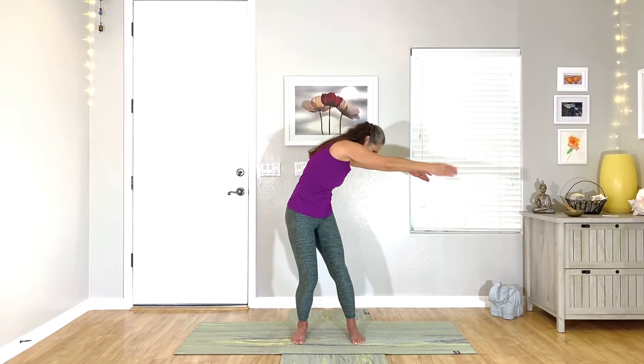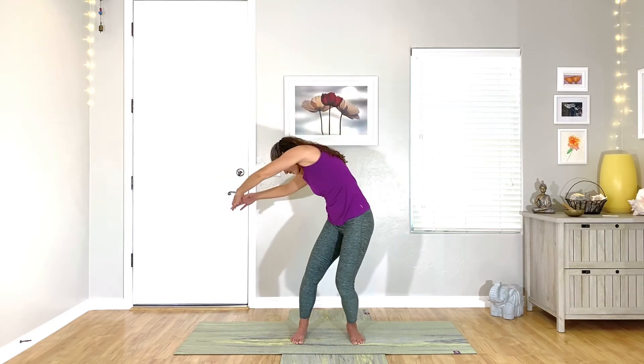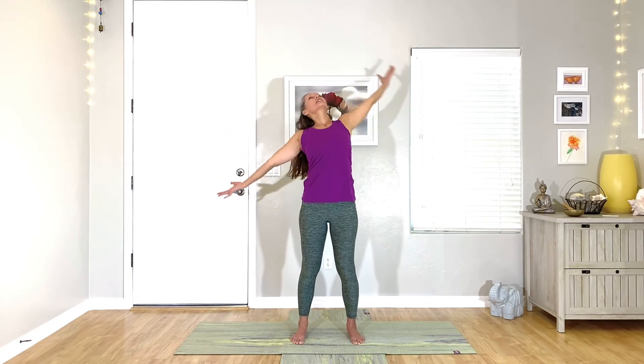One more of those on each side. Round, roll open, and center. Round, roll open, center.